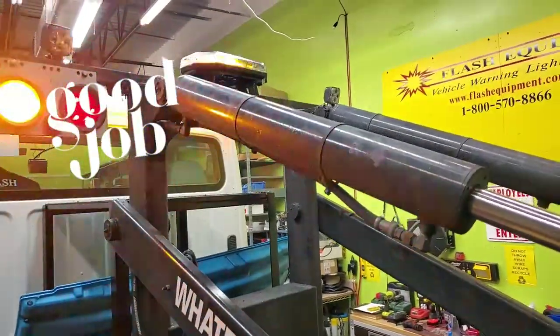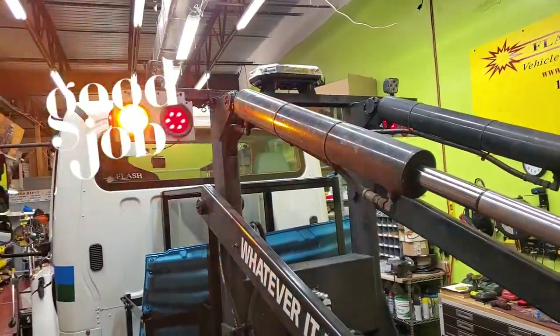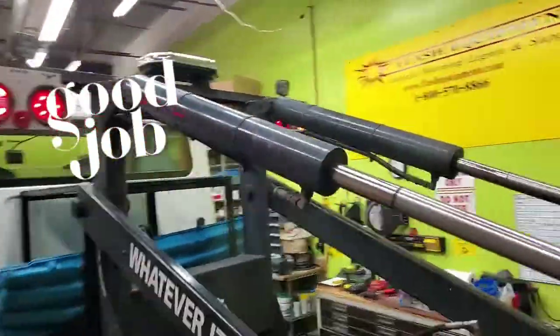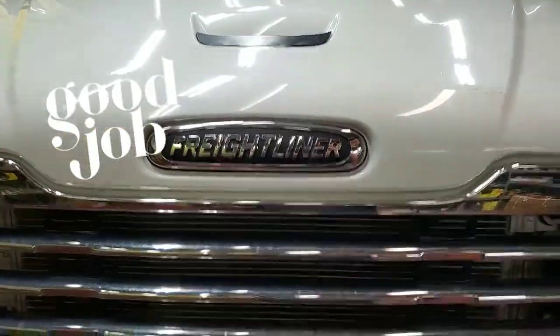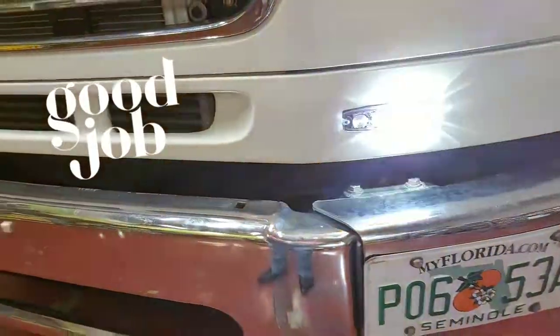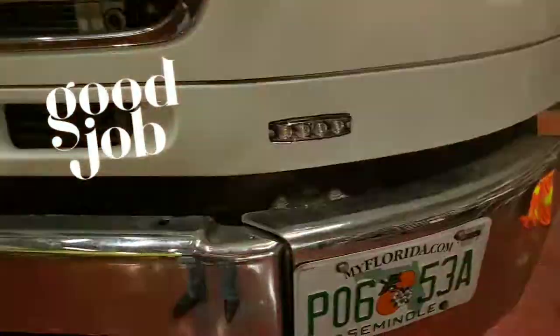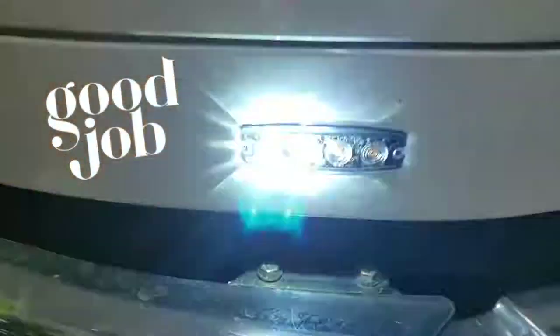We also put on a Class 1 certified mini light bar up on top. This is a Freightliner — and the MST fours on the front on a random flash pattern. Get it at Flash Equipment.